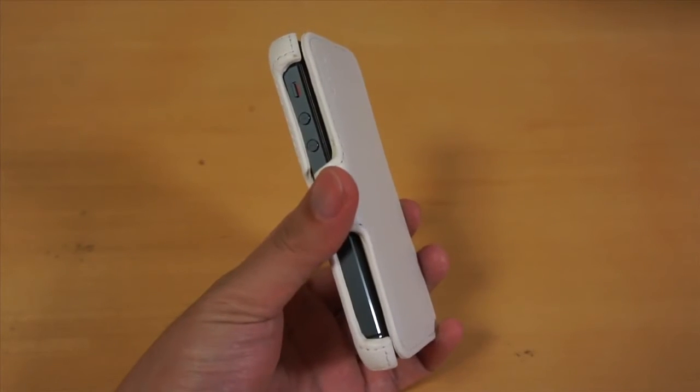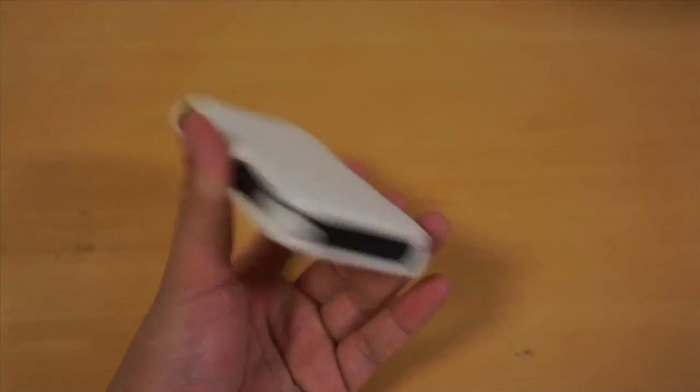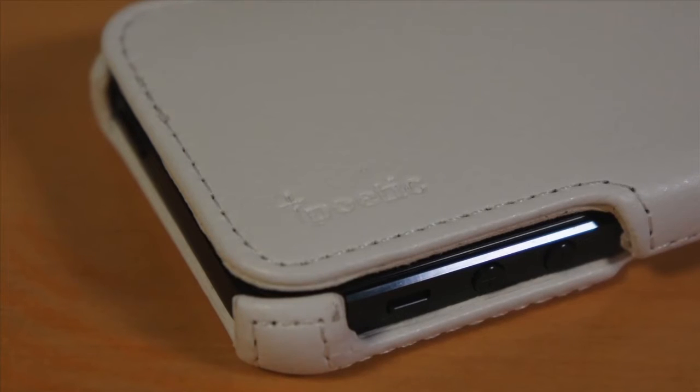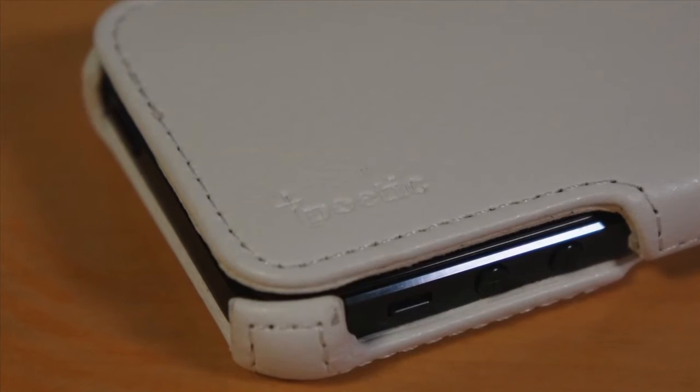All ports and controls of the iPhone are still very accessible thanks to the extra wide cutouts. There is a Poetic branding edge on the front cover that blends very well on the case.